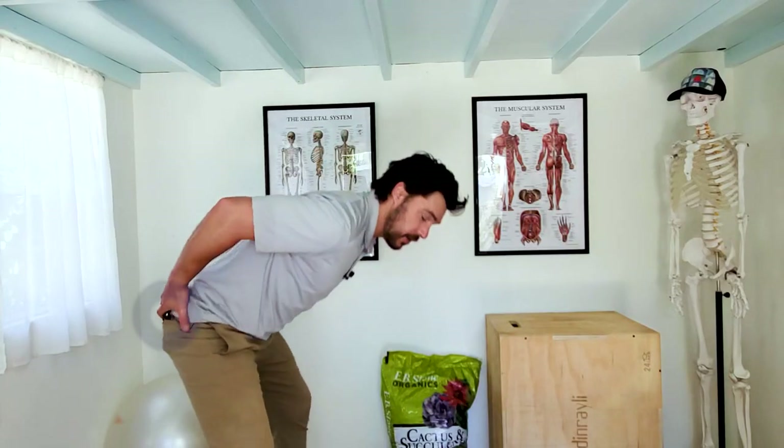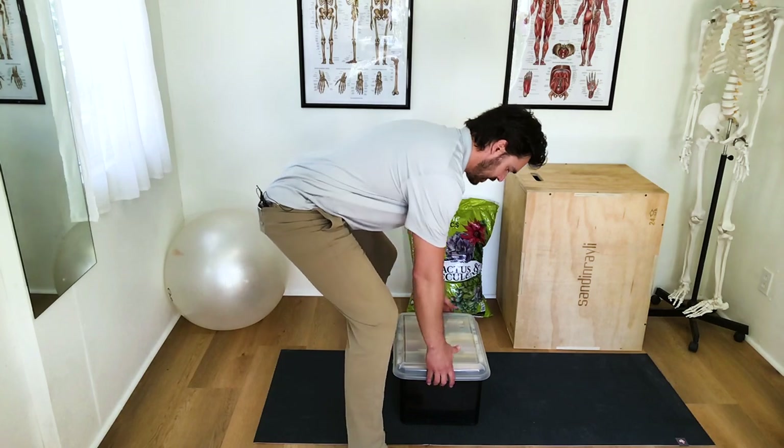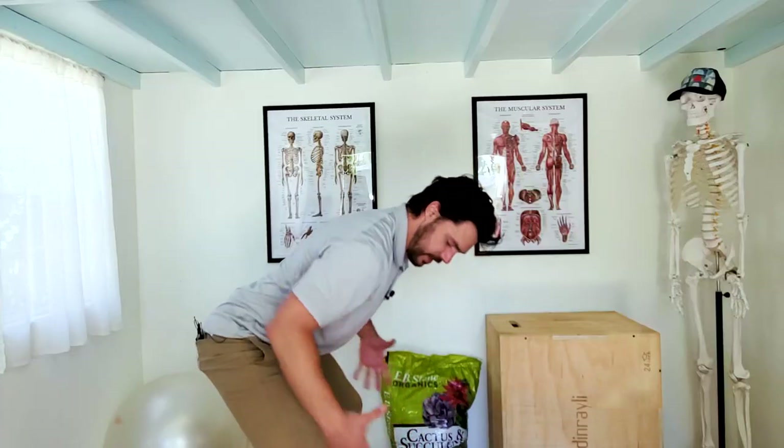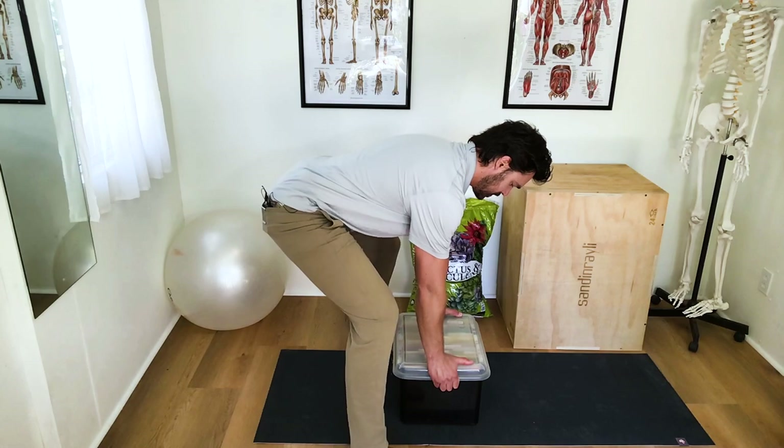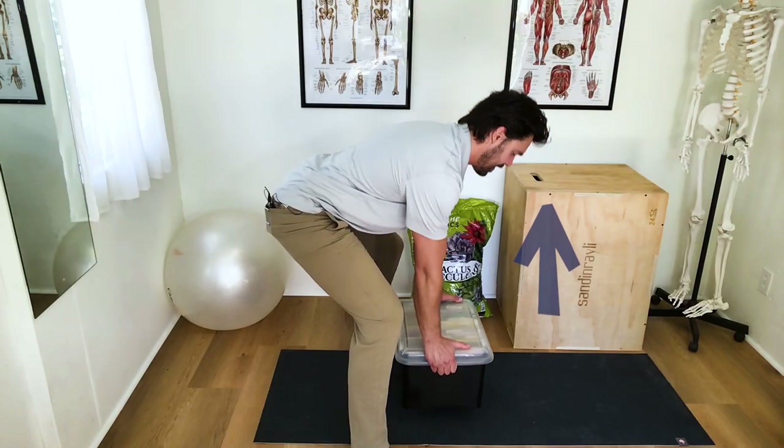The glutes can also lift the entire torso — they're very powerful. So we're going to get down with a lot of hip hinge, and we're going to engage the glutes and the abdominals together as a force couple and lift.